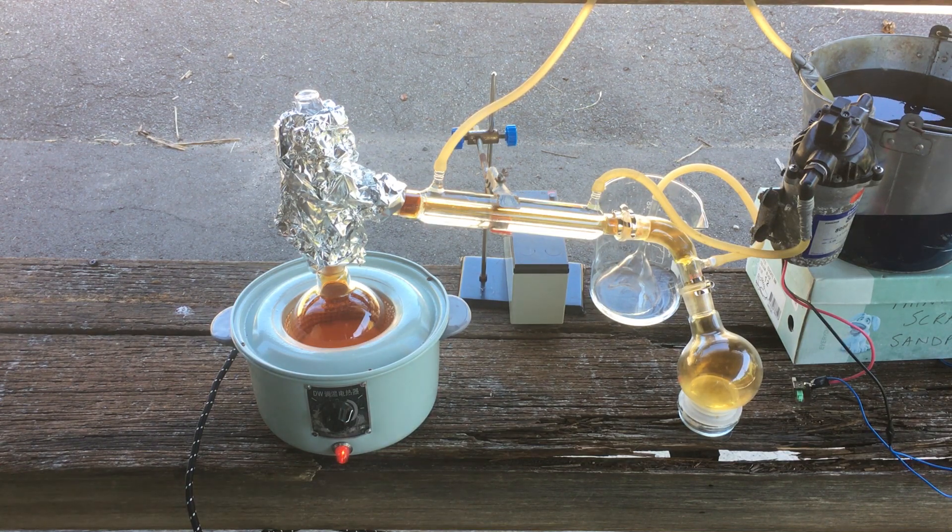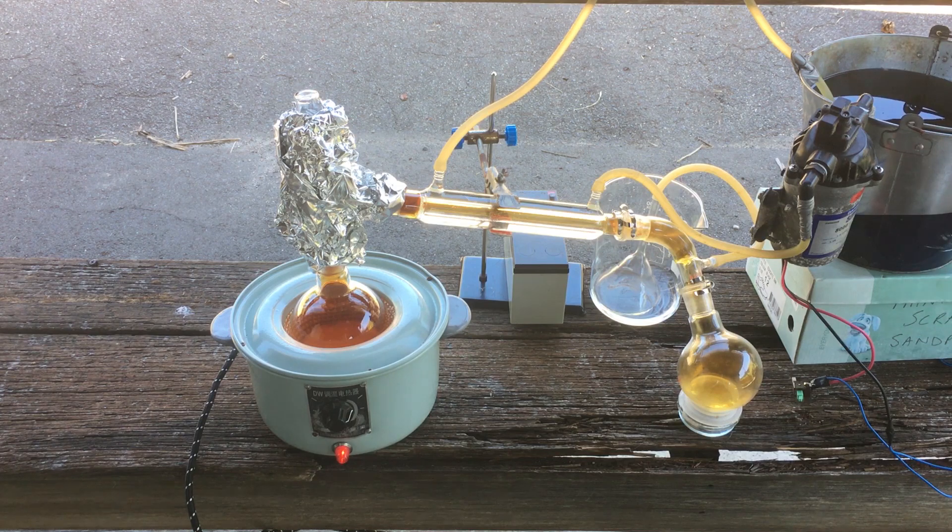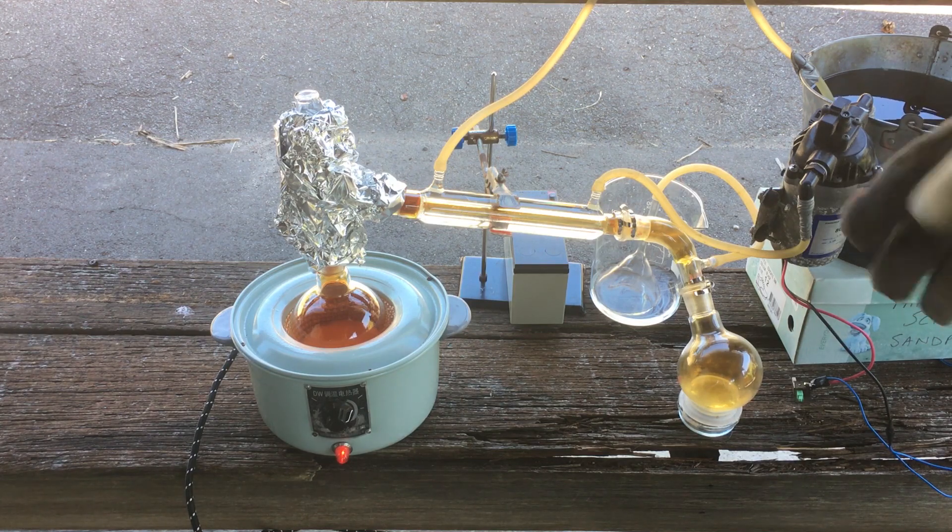Another thing you've probably noticed by now — seeing as we have actually generated a bunch of nitric acid — this isn't just azeotropic nitric acid, this is red fuming nitric acid, so that's pretty close to 100% nitric acid.